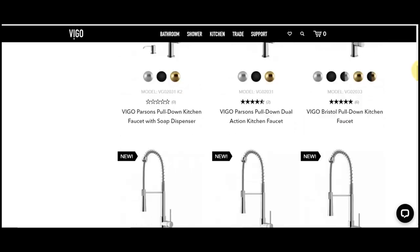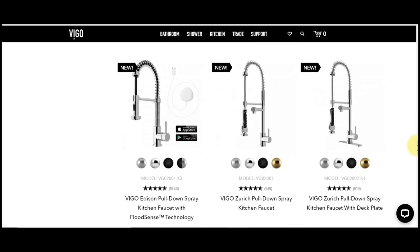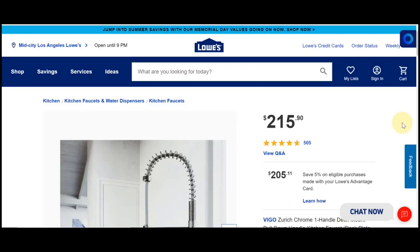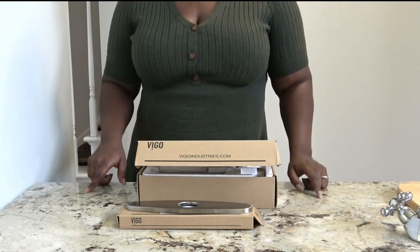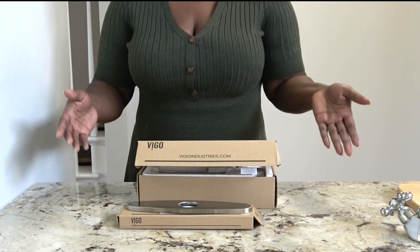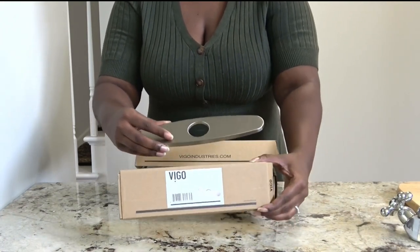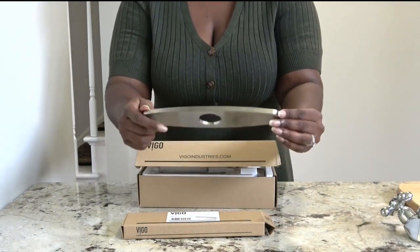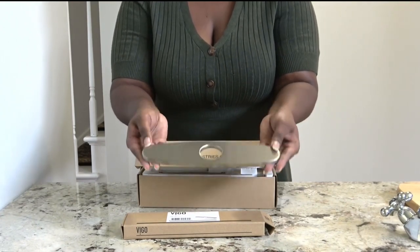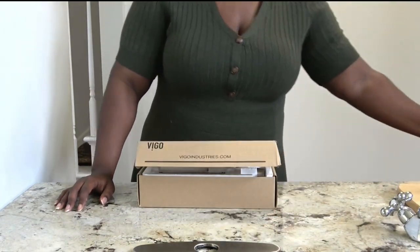A while back I showed you guys on one of my virtual shopping videos — I'll put a link in the description below — that I wanted to go with a Vigo faucet. I had it in my first house and I really loved it. So I went ahead and ordered my Vigo faucet, and now I'm going to give you guys a quick unboxing so you can see what components came with it. I also bought two accessories. The first is this cover plate — the faucet has a one-hole installation, and I do have other holes already drilled in my existing granite. So I bought this matching Vigo plate. I know you can get a generic cover, but I thought it would be good to get one with the same brand so the material and finish would be exactly the same. And it was well packaged, so there's no scratching on it.